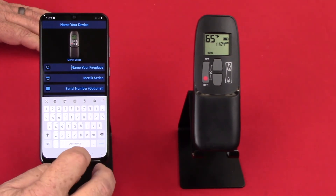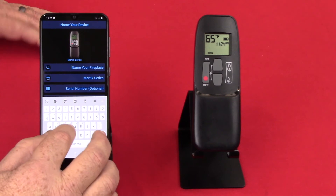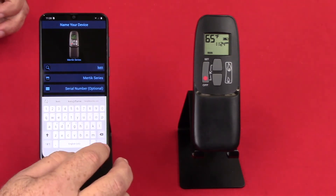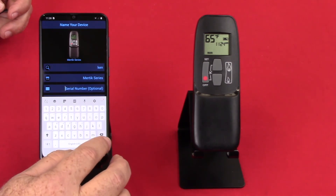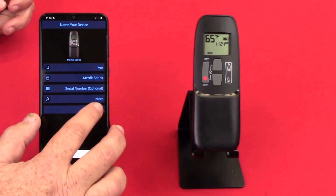Let's name our fireplace — we'll just call it KENS for this one. You may want to name it something like DIN fireplace, office, or whatever. So we'll call this one KEN. It says it's MERTEC. Serial number is optional, I'll skip over that. Then the company it was purchased from, and then connect.